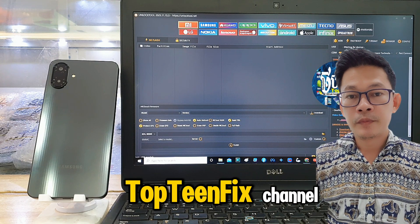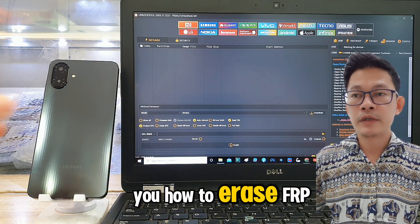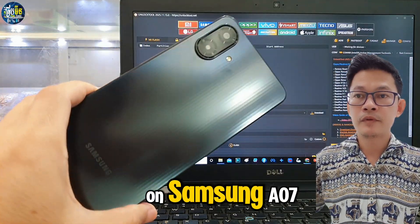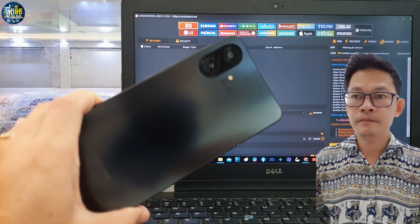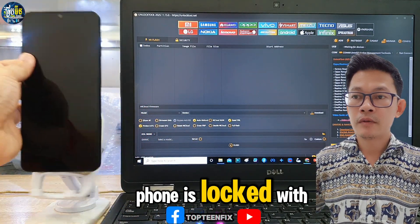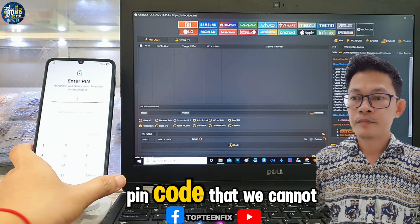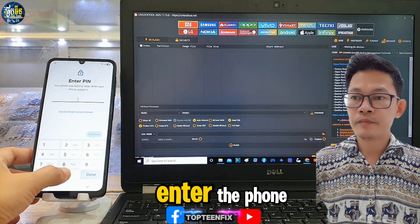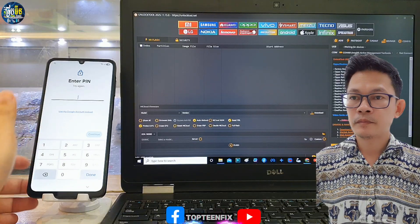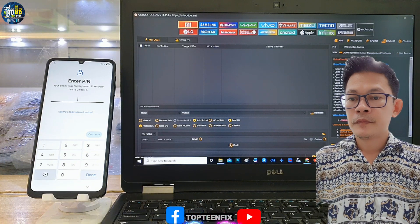Welcome to Top and Fix channel. Today I want to show you how to erase FRP on Samsung A07. As you can see, the phone is locked with a PIN code and we cannot enter the phone.